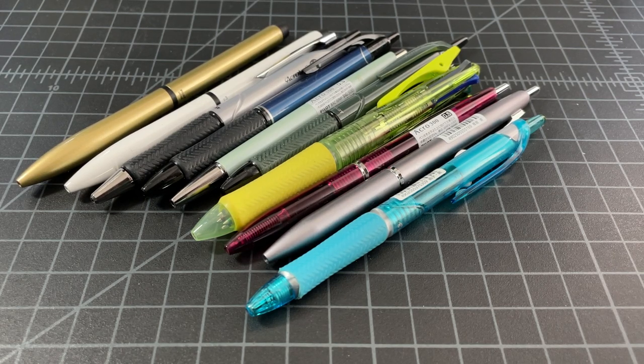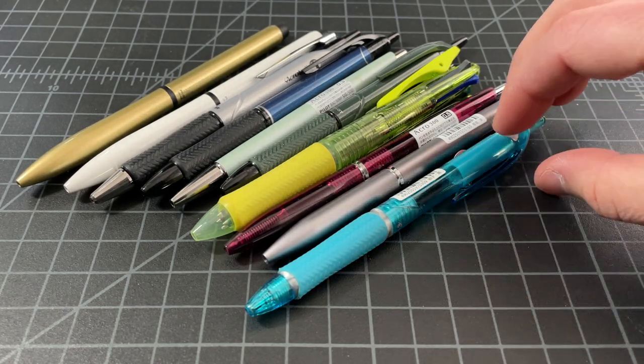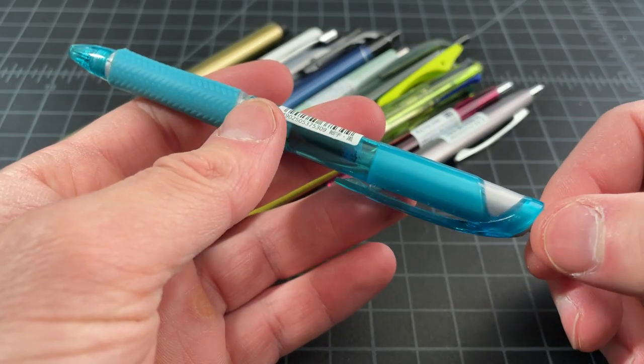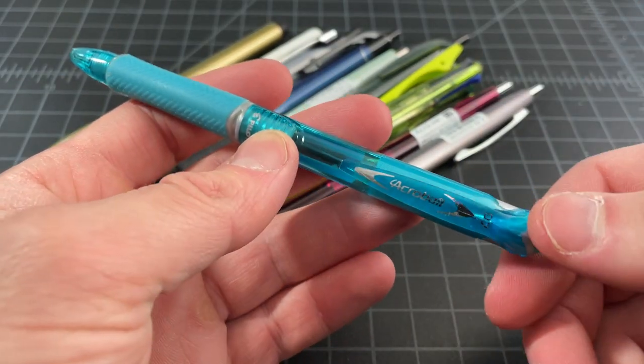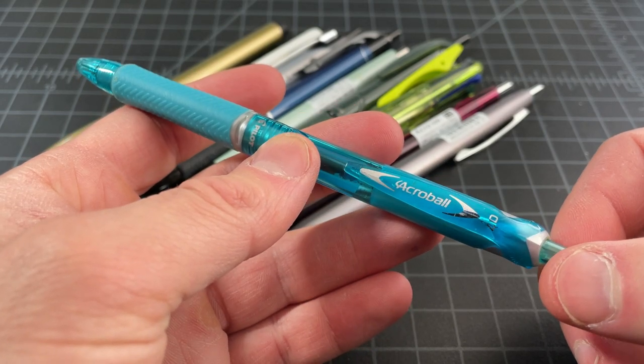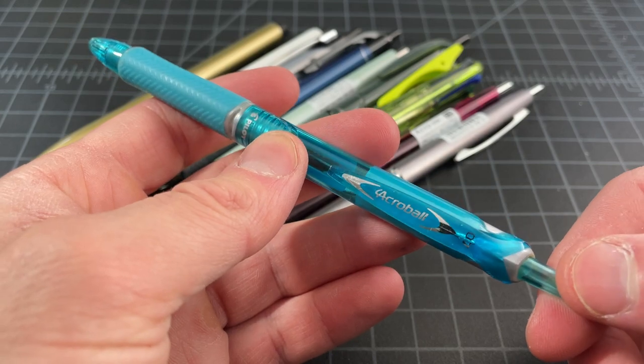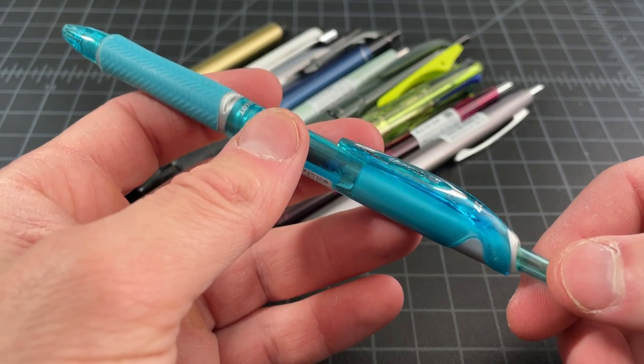In this video, I wanted to talk about an interesting and really underappreciated family of pens called the Pilot Acro line. It's a number of pens — not a huge family — but it's got some notable pens and some that I really like. Not a lot of people talk about it, but I figured it'd be worth spending a few minutes on.